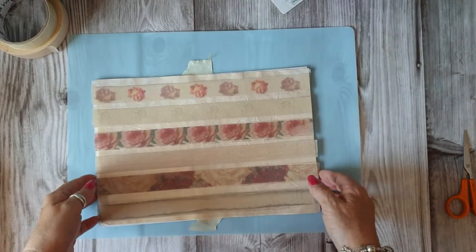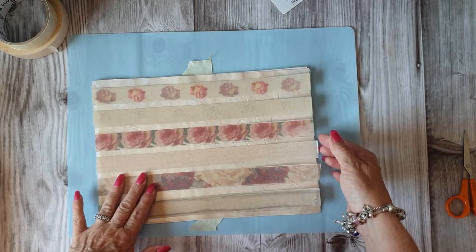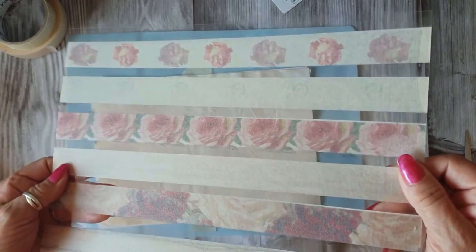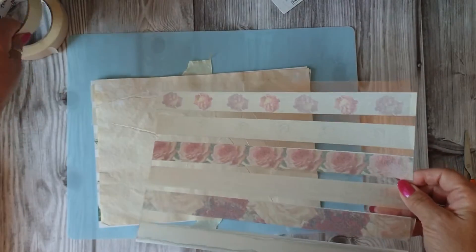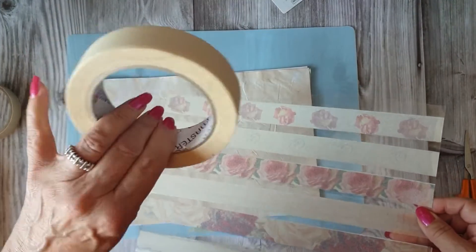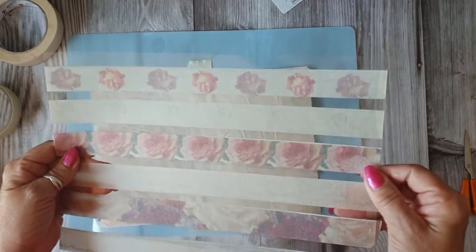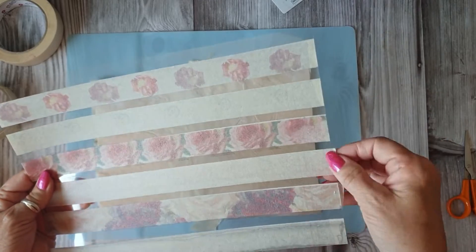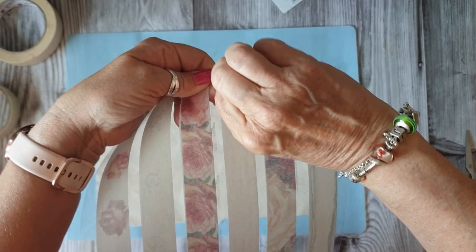Good afternoon, Jules here from Jules Designs and JT Creations. Today what I'm going to do is go through making some faux washi tape with just plain old DIY masking tape. This is on acetate and it peels off and doesn't leave a sticky residue.